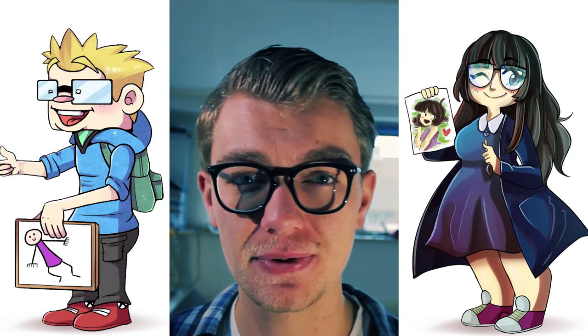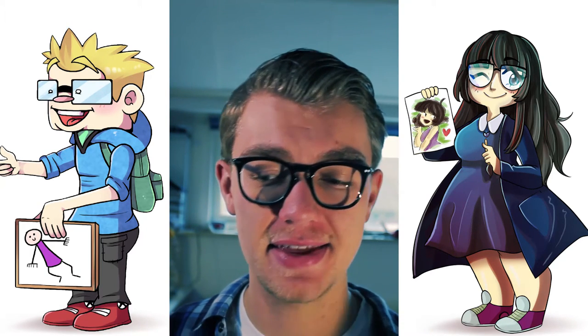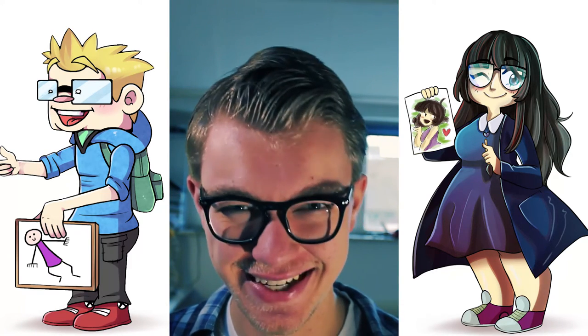Thank you guys so much for watching. I'm SmileMiner. This was a drawing video and I'll talk to you guys next time. Thank you for watching. Cheers.